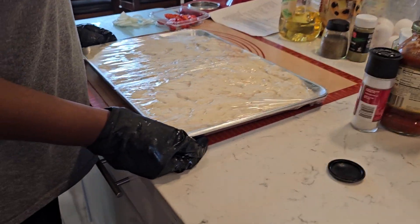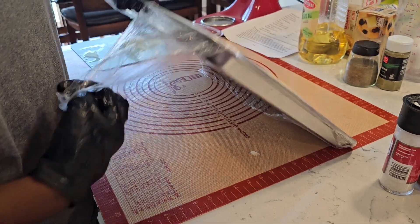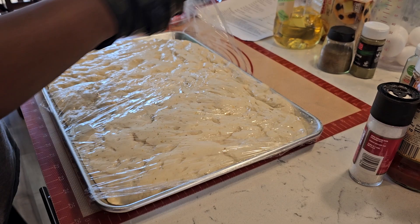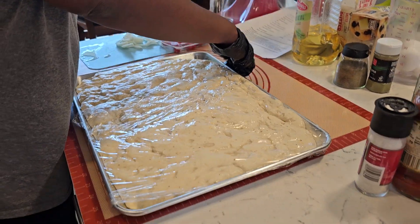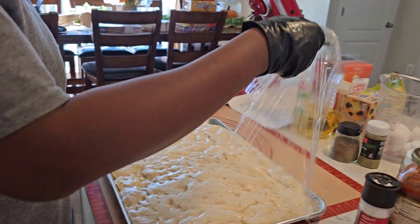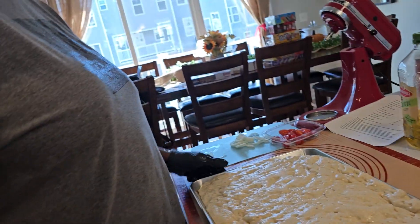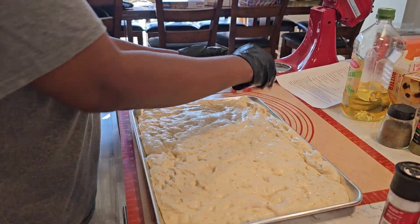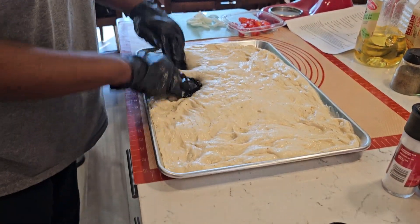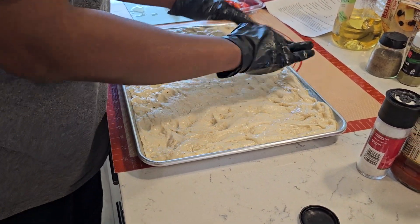We're back at our focaccia process. Go ahead and remove it. How much time has it been? 30 minutes? Yeah, it's been 30 minutes since we allowed it to rest and we're going to stretch it out. We're going to remove that. We're going to add all of our toppings — we're going to stretch it out, and you're going to put dimples. Get it all the way to the very edge, as much as you can to the edge of the pan, get all the corners.